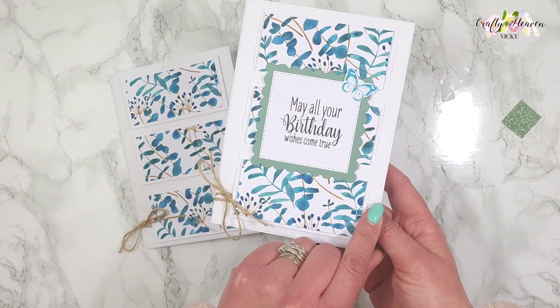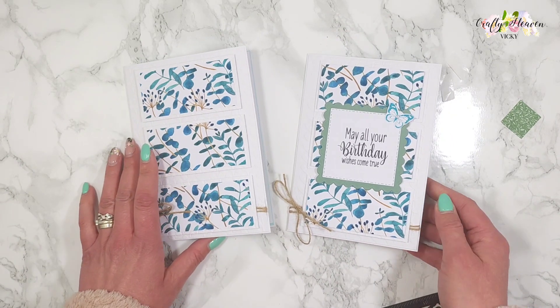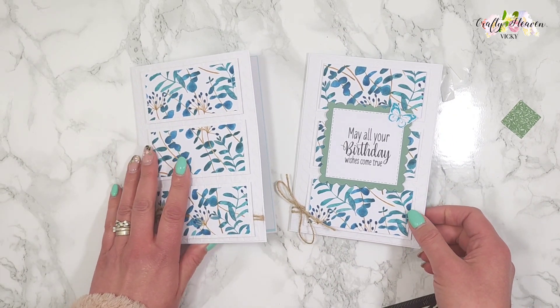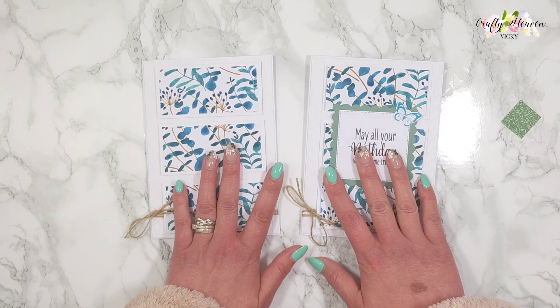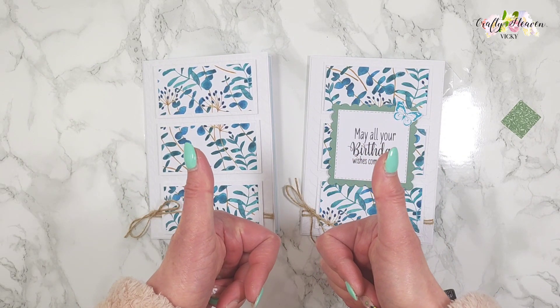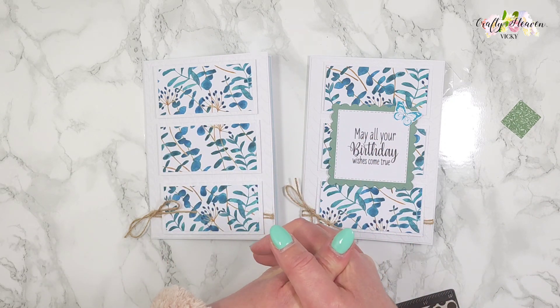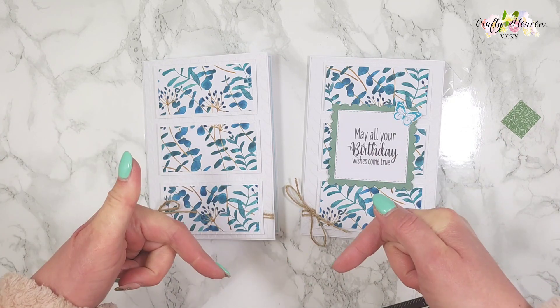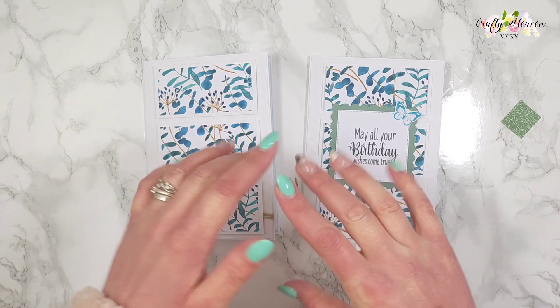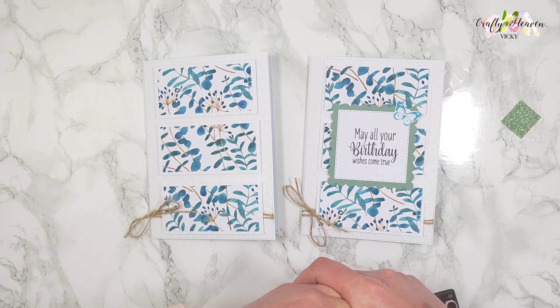I hope that you give this a go! All measurements and score measurements will be in the description bar below. If you enjoyed this video, give it a big thumbs up, and please continue to support my channel by hitting that subscribe button. As always, links in the description bar below for any products used in this video. Until next time, take care and I'll see you all very soon — bye for now!